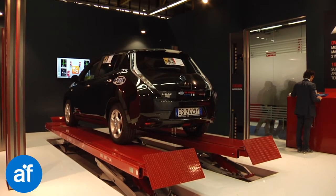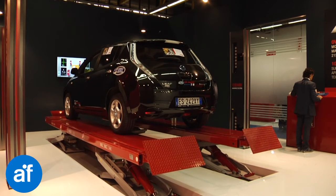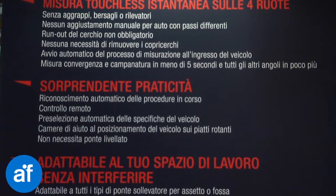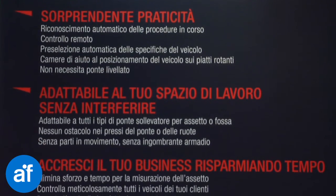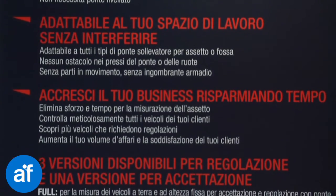That's what Argos is all about: making your work more comfortable. Argos makes the choice of vehicle specs easier, automatically reducing the list of models according to the wheel base. There is no need to exit the vehicle to check toe and camber.